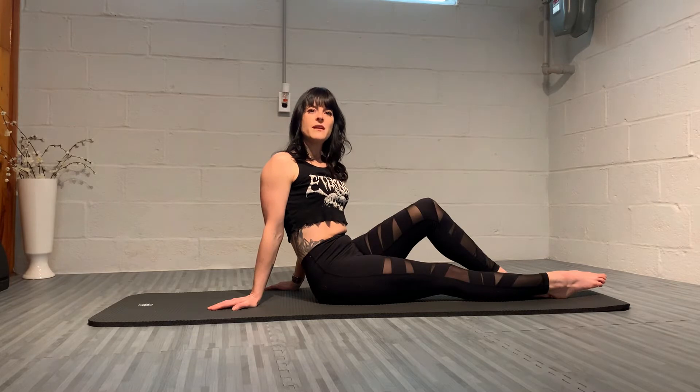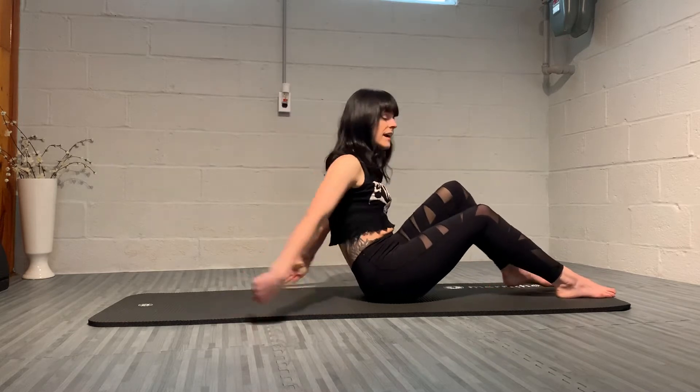Hi everyone, welcome to day four of March Madness. The fourth exercise in Joseph Pilates' repertoire is single leg circle. There are two important components: creating stability in the pelvis through the obliques, and reaching out through the leg that's doing the circle. That reaching creates no popping in the hip joint and also creates a lengthening through the hip joint itself.